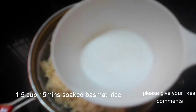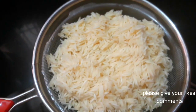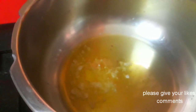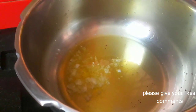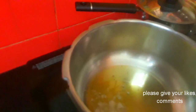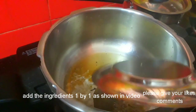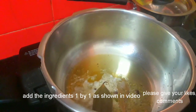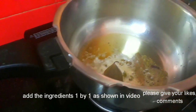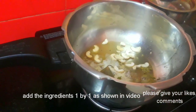I put a cup of rice. Let's put in some salt — dissolved in a small bowl. We'll soak the rice for 15 minutes.